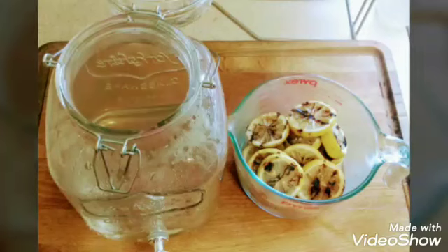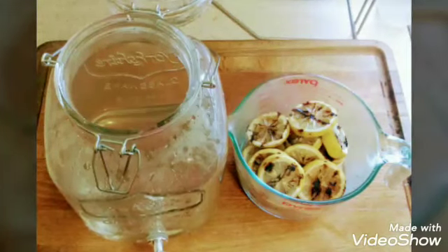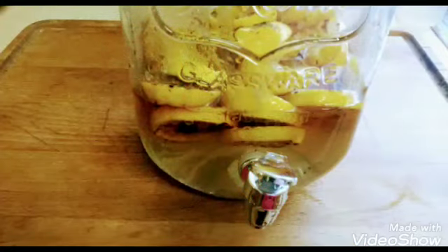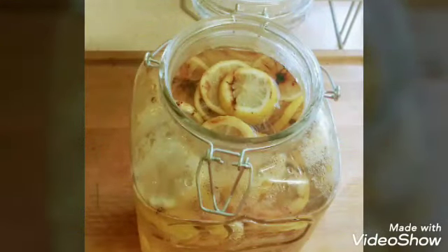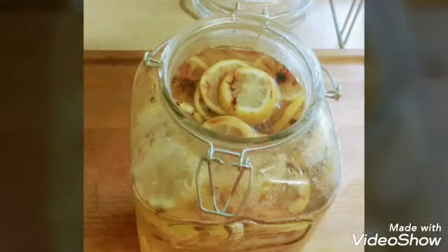Once I add my lemons to it, I'm going to also add eight cups of water to fill up my container. Now, this recipe fits my taste buds. If you like yours a little more tart, don't add all of the simple syrup at one time. If you like it a little more sweet, you can go ahead and make a little more simple syrup.